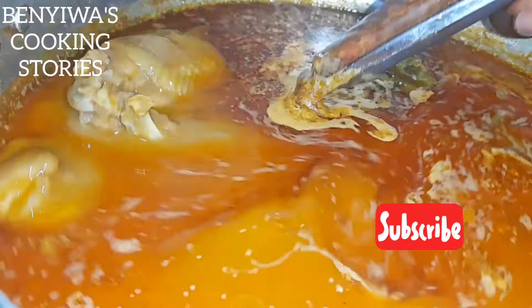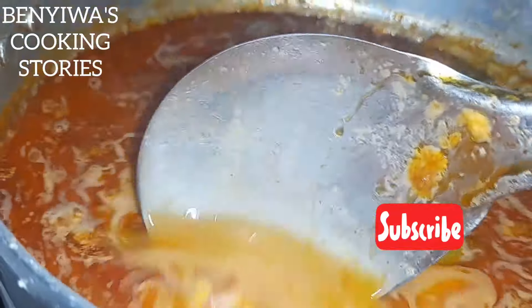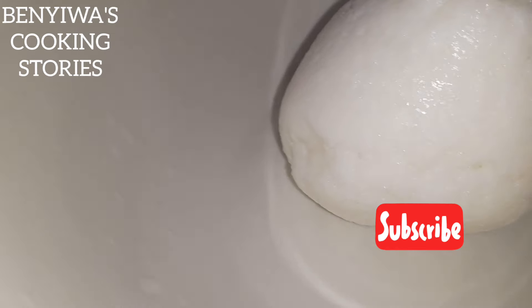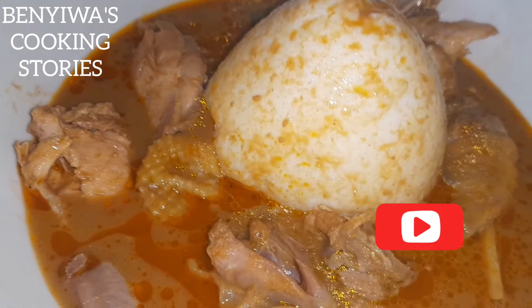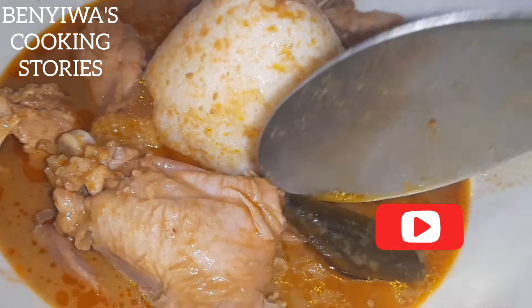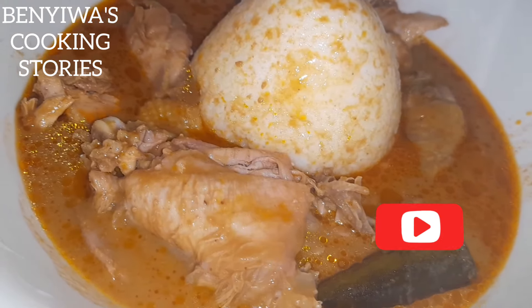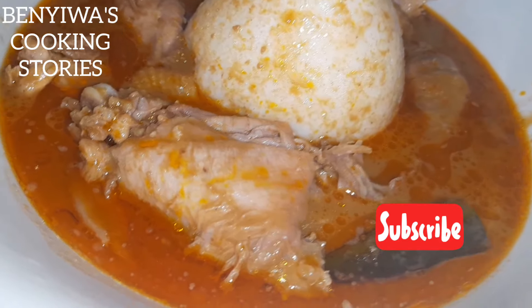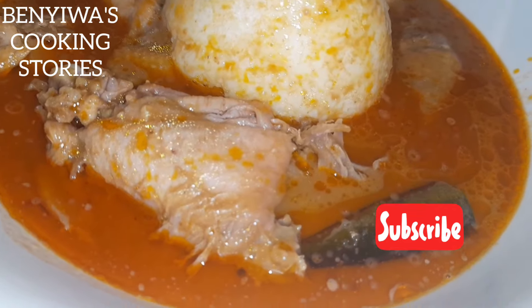Thank you for the constant love, support, and comments you've been giving me — they really motivate me to do more. Wash your hands and let's enjoy this delicious chicken peanut butter groundnut soup with rice balls! Mmm — I love chicken — this is a wonderful peanut soup rice ball chicken dish.